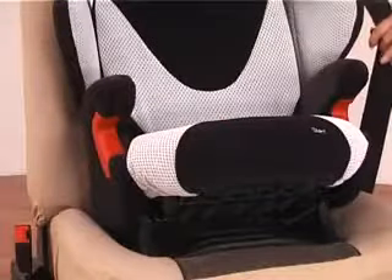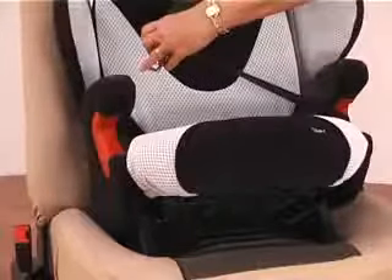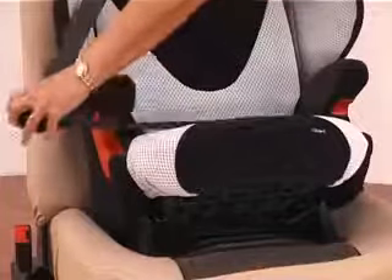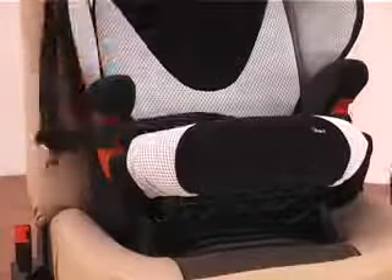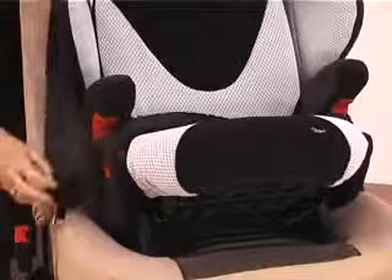To fit your car seat, put your seat belt through where the red routing is, underneath, over your child's legs, through the routing on the side, and then lock into the seat belt which is located on the side here.